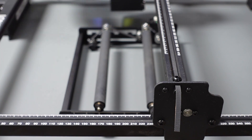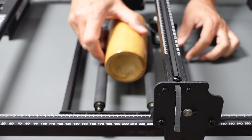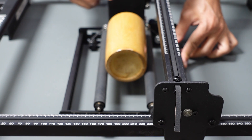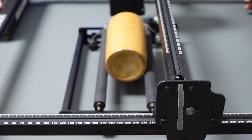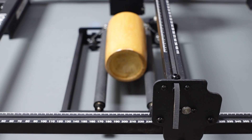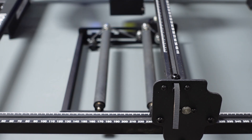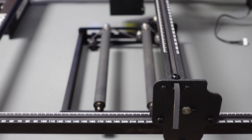The roller sits inside the Longer Ray 5 laser, but if I want to engrave something like this cup, the laser isn't going to sit on top of it to be able to engrave. We're going to have to put things under the legs to lift the laser up so the laser head is high enough. I'll also show you how to connect this, because I got a little confused and hopefully we can help you avoid the same issues.